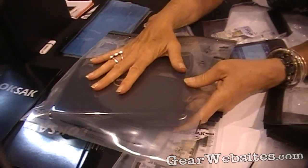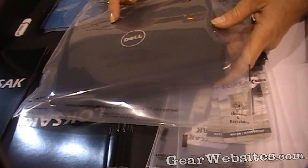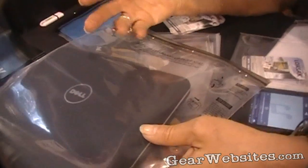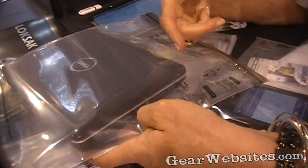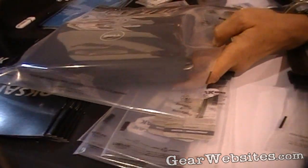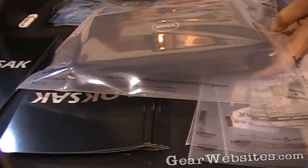So now we have bags that fit the notebook computers. They also fit an iPad. And just as the iPhone, all of the applications of the iPhone work through the bag — also everything on the iPad works through the bag. It doesn't interfere with the wireless signal in any way.